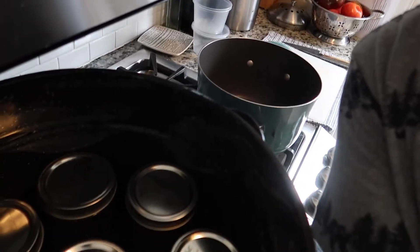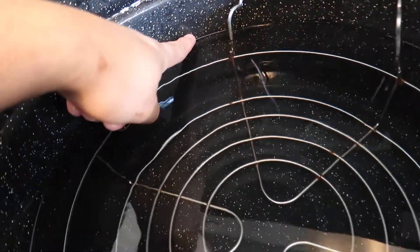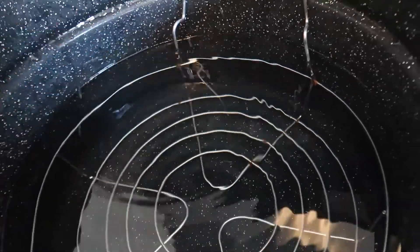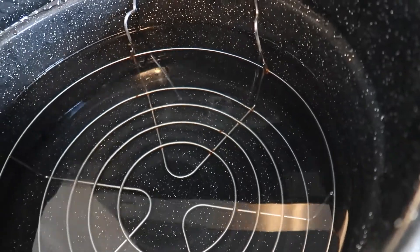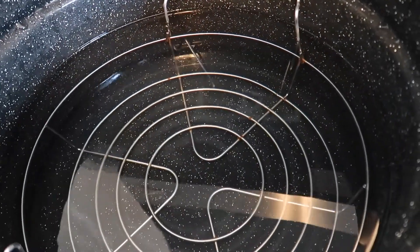For this process I'm using Ball jars — these are the pint-sized glass with the wide mouth. I can fit eight jars into my pot. I'm also gonna make a couple of cucumber pickles using the same recipe but subbing the okra with cucumbers. I've filled up the pot about halfway with hot water and I'm gonna start boiling it to sanitize and sterilize our jars.